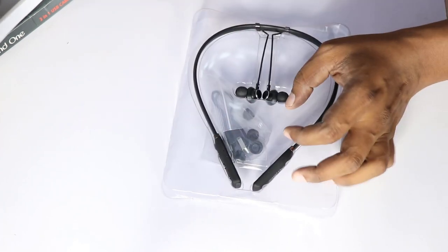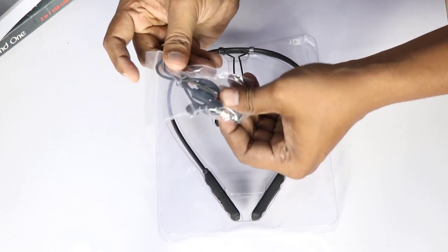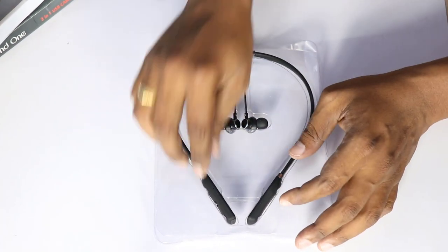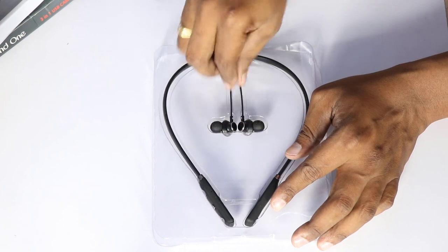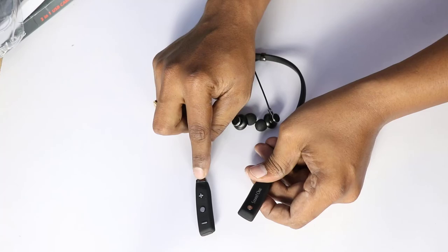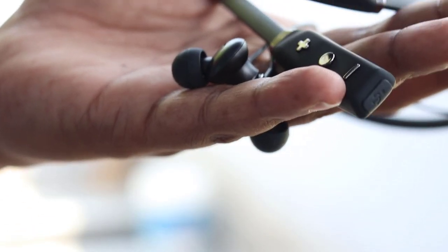We will talk about the packaging. Next, we have ear caps and a charging cable. Next, we have the Bluetooth neckband itself. We also have the Sound 1 brand on it along with a brand new button.